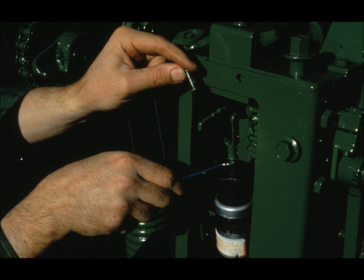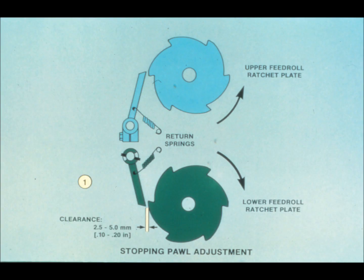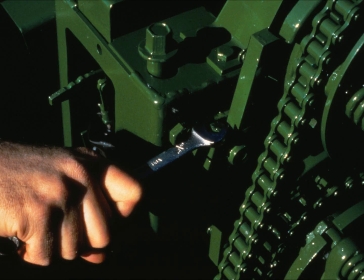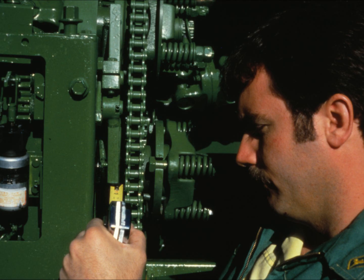To adjust the lower stopping pole: with the solenoid plunger completely retracted, disconnect the clevis pin, then loosen the clevis lock nut. Turn the clevis clockwise to shorten the clearance, counterclockwise to lengthen it, targeting 2.5 to 5 millimeters. After making the adjustment, tighten the lock nut and reconnect the pin. To adjust the upper stopping pole, loosen the upper pole clamp bolt and move the pole until the correct clearance with the upper rotating ratchet plate is met. Recheck the lower stopping pole clearance after adjusting the upper, and be sure that both pole springs are in place.